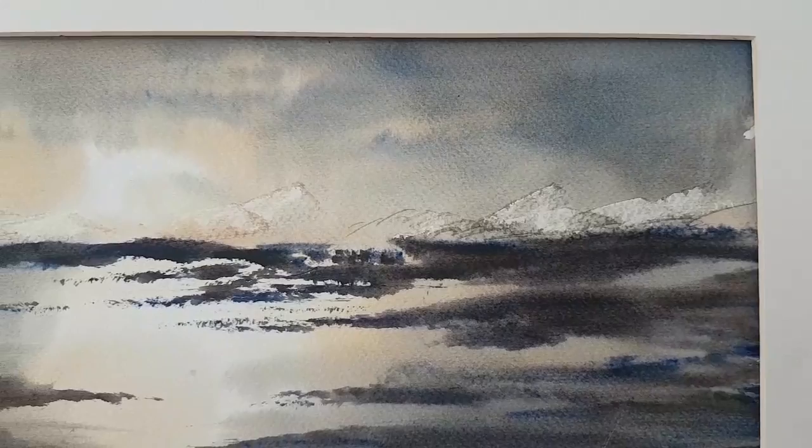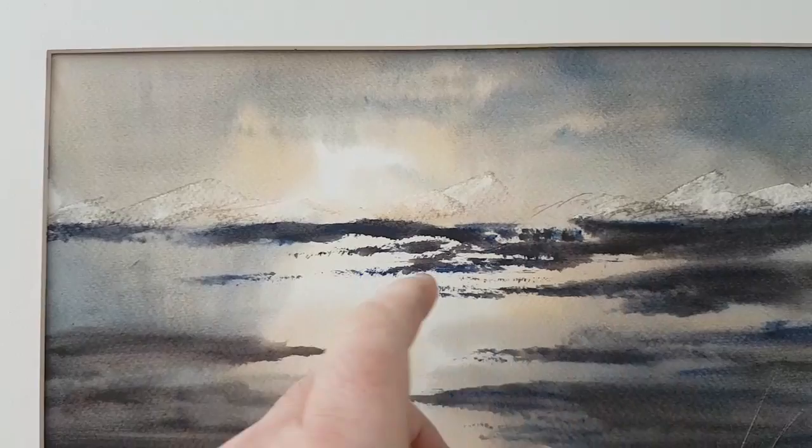I've got three watercolours to show you today. The first is Loch Gile. A very limited palette this one — I used about three colours I think it was.